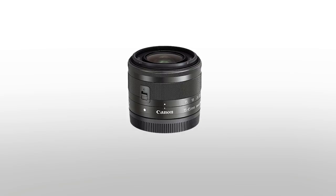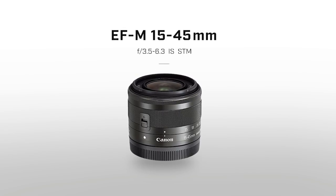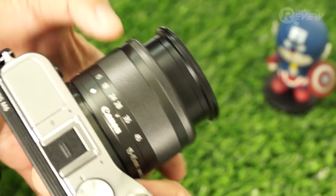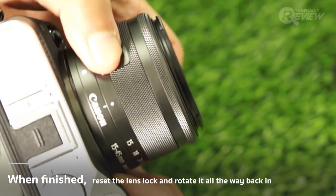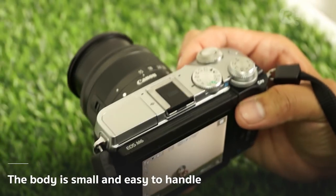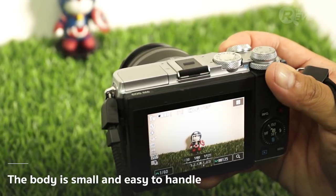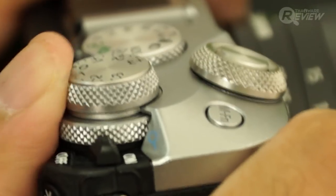The camera we're looking at today comes with an EF-M 15-45mm IS STM kit lens — a nice compact lens that pairs well with the camera's small and easy-to-hold body. Since it's a compact lens, you need to unlock it and rotate it all the way out before using. With this small and easy-to-carry camera, it's possible to hold it and zoom in with a single hand, or even reach through crowds and snap a shot one-handed, just like a compact.